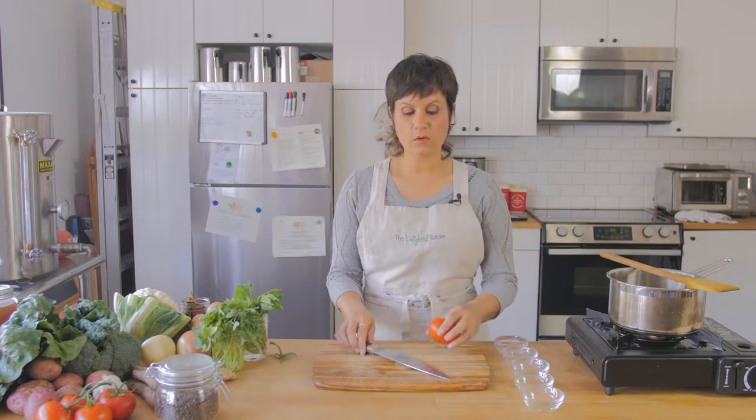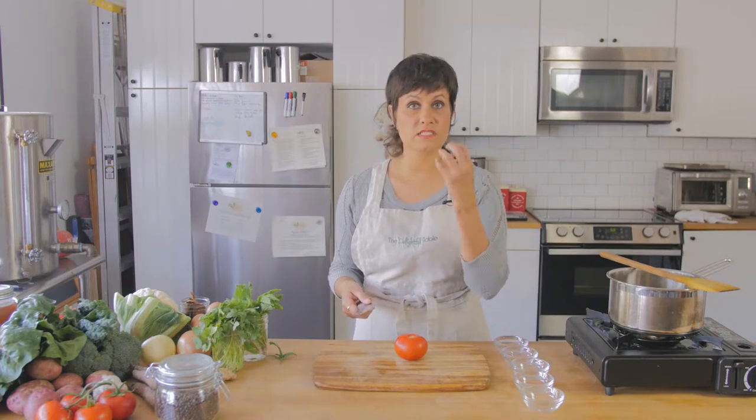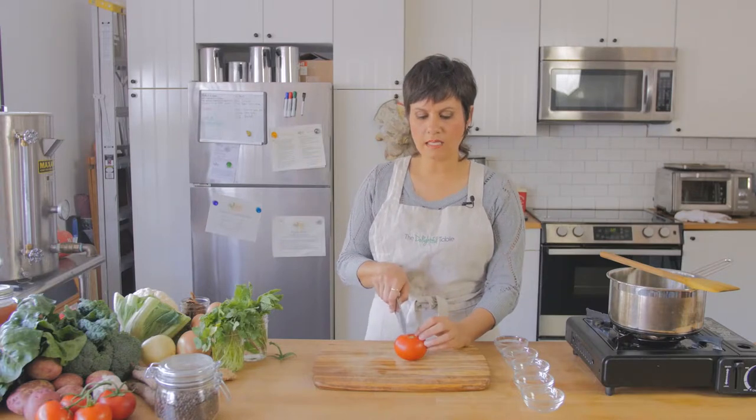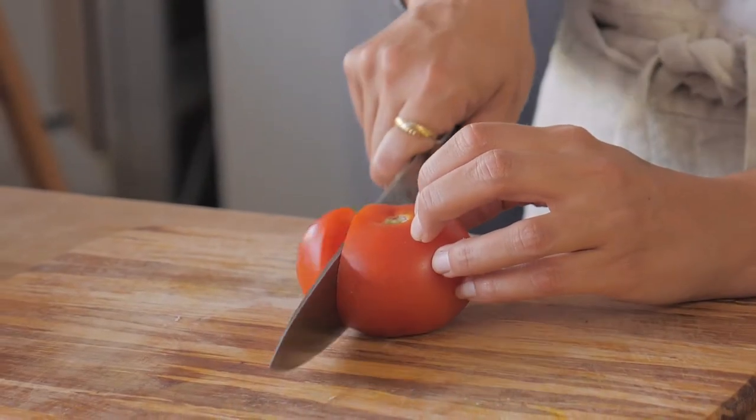Tomatoes have a pretty tough skin but a very soft, juicy inside. We don't want to make salsa on our cutting board all the time — sometimes we want the tomato to stay in nice little cube shapes. So the rocking and sliding comes in so handy here. You want to slide your blade across the tomato and down.